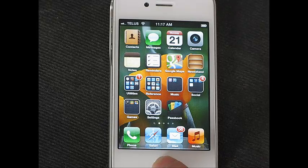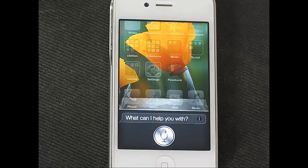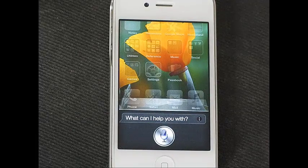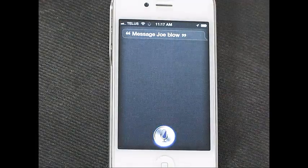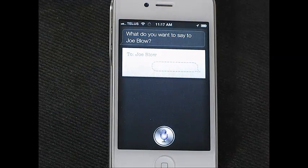In this case we're going to use the message command. Message Joe Blow. Then we say: 'Hi Joe, comma, do you want to go mountain biking today? Question mark. The weather looks really fine! Exclamation point.' That's how you insert punctuation using your voice with Siri.